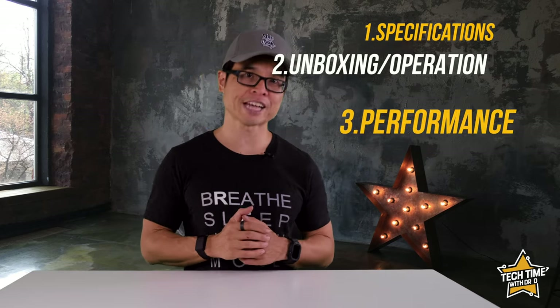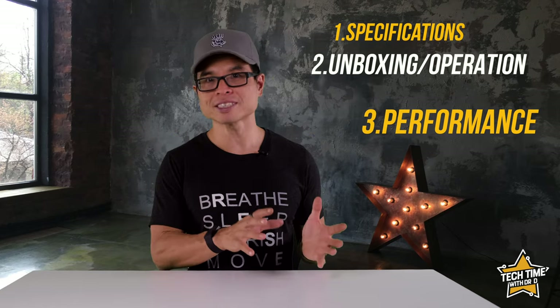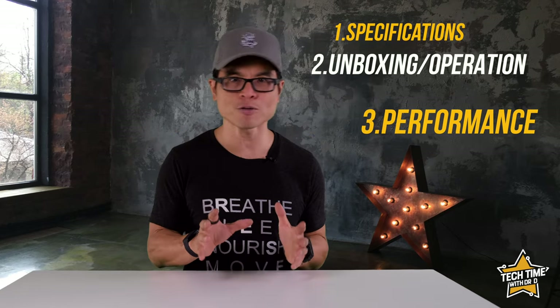The review will be split into three key parts: firstly I'll be checking and confirming the specifications, then we'll be unboxing and taking a tour of the hardware and software, plus most importantly evaluating the real world performance. Let's get started.